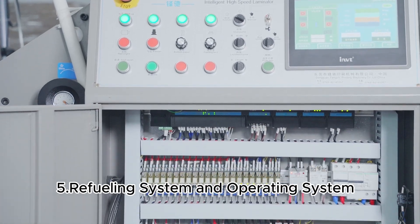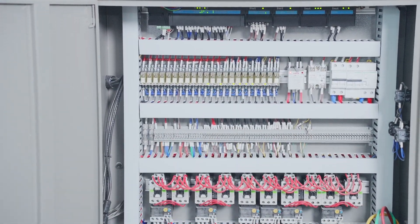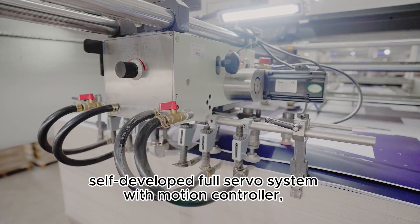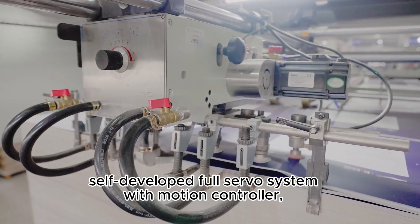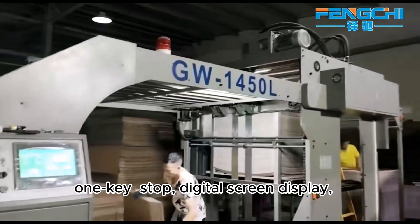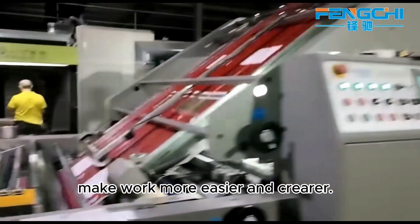Feature 5: refueling system and operating system. The auto refueling system aims for maintenance-free operation. The self-developed full servo system with motion controller features one-key stop and a digital screen display, making work easier and clearer.